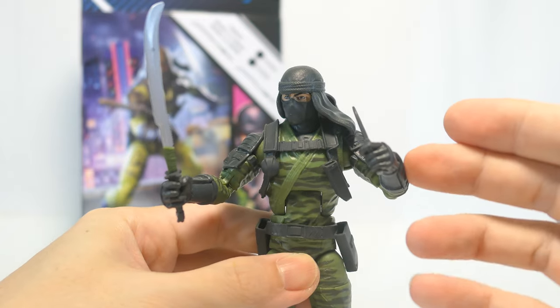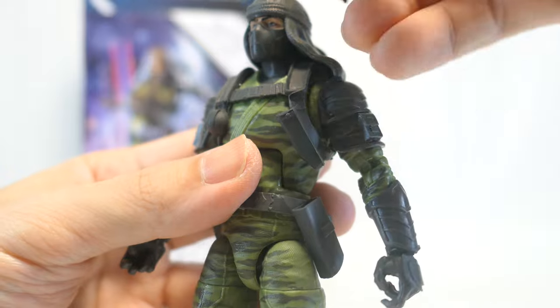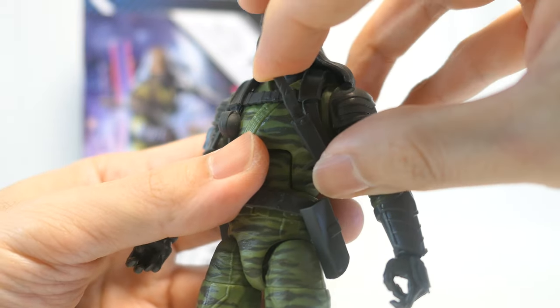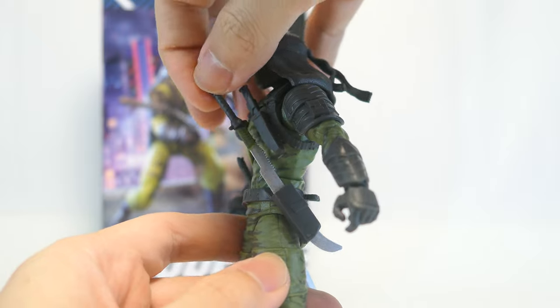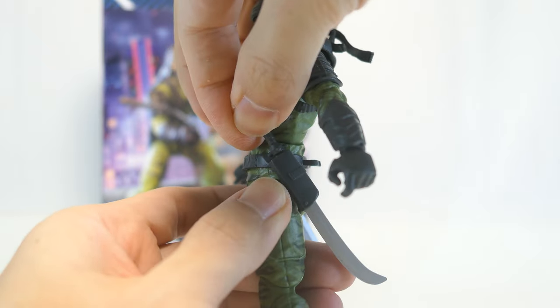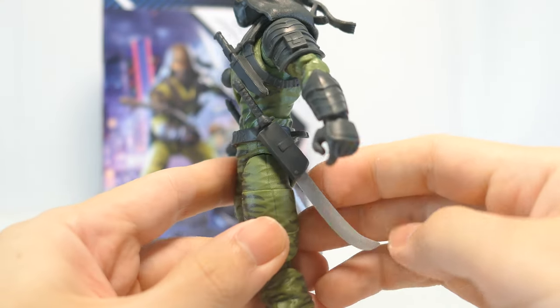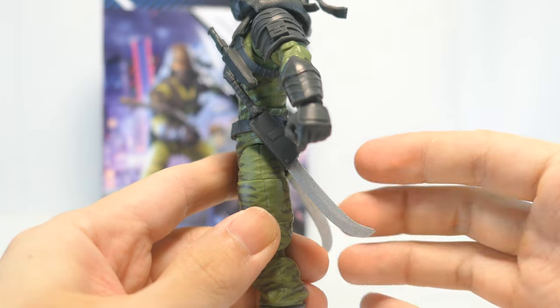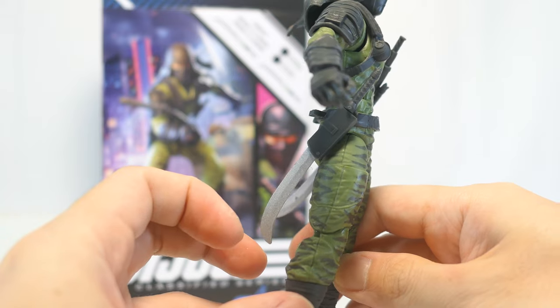He's holding his dagger as well as his sword just fine. You can also store the dagger on that sheath on his chest, though it looks a little weird because part of the blade is still sticking out. And also storing those swords on the sheaths on either side of his belt, the fit isn't all too snug, so you have the option of posing them with the sharp end facing forward or even backward.